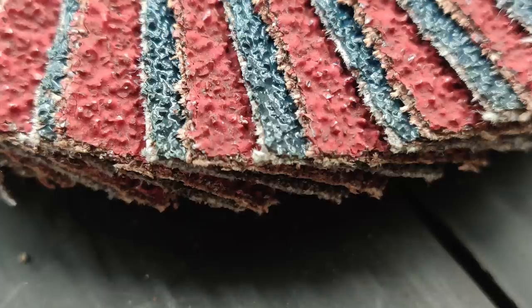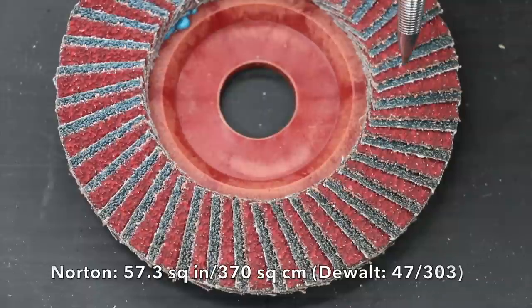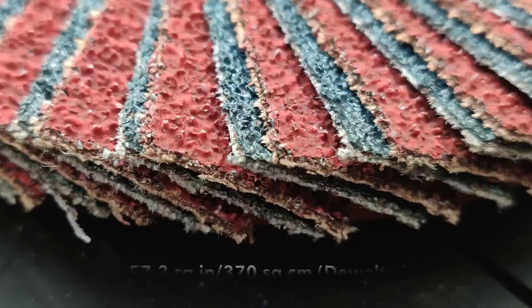The most expensive flap disc we'll be testing is the Norton. It also weighs the most at 122 grams. Just like the Walter wheel, this is a trimmable disc. The Norton has the second most sandpaper material, only beat by the Diablo.